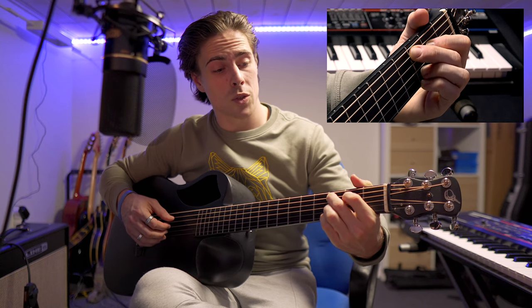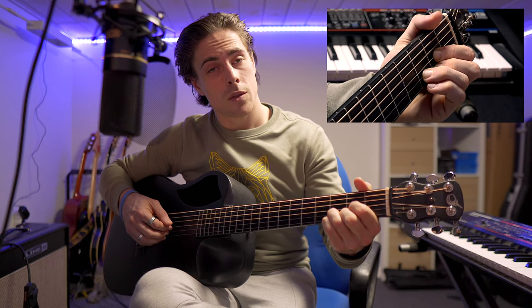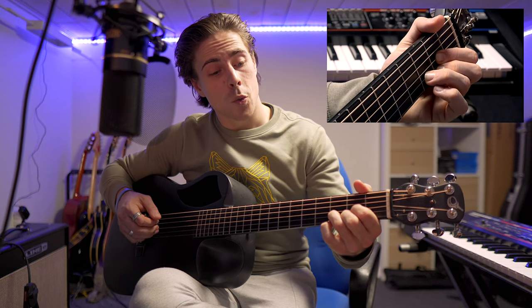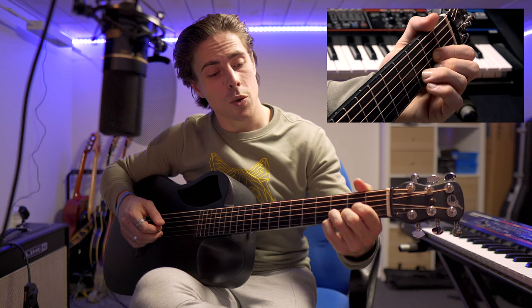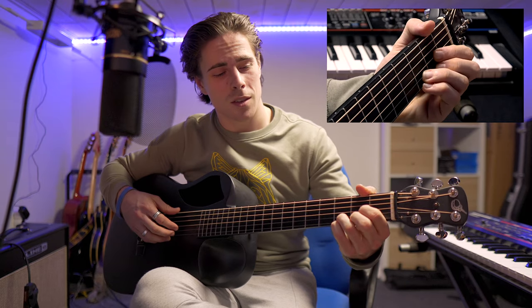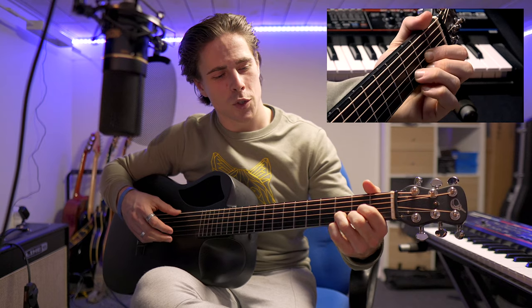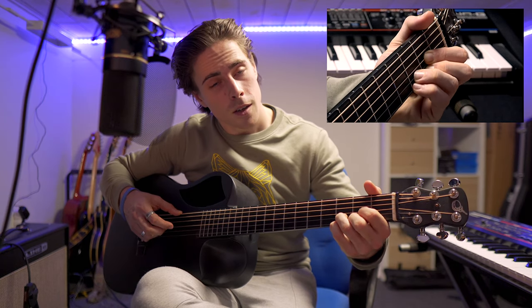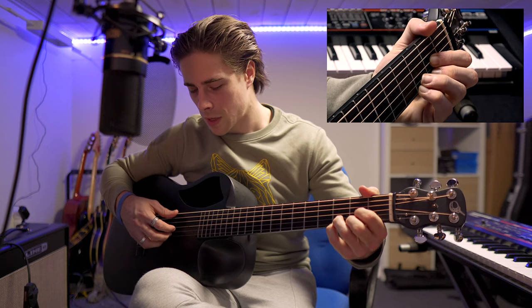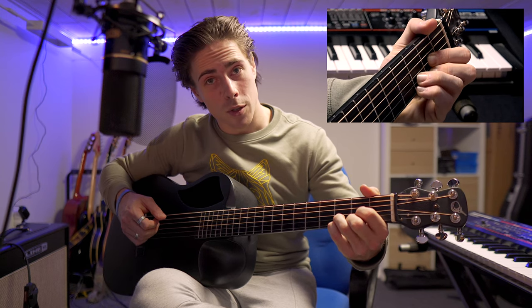Now we turn back to the previous position and play the fourth, the third, the second. Then on the first string I hammer down my pinky on the third fret — the harder you do this, the more sound you get — but I'm not plucking the string again; I just hammer down for that last note. So for this last position: fourth, third, second, first, and hammer down.